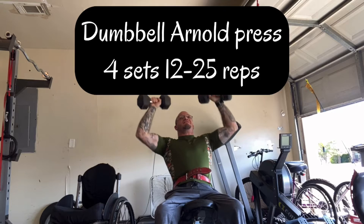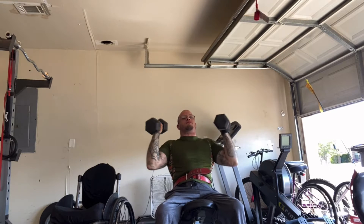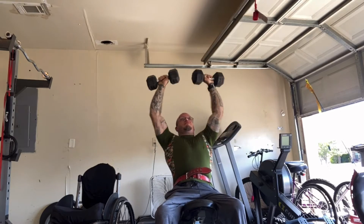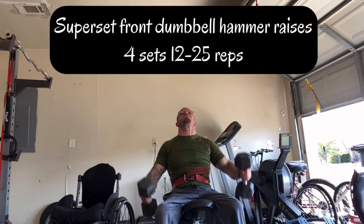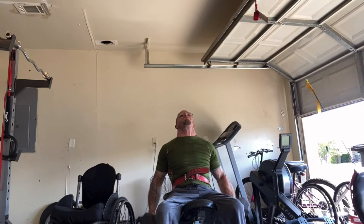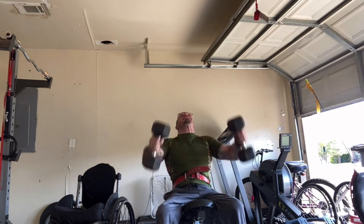First exercise: I start off with Arnold dumbbell presses. I press up over my head because I can really feel it in my whole shoulder. And then I superset it with dumbbell hammer grip front raises — I really feel that activating in my front delt.